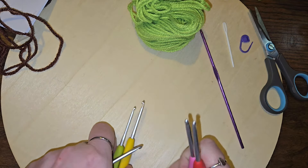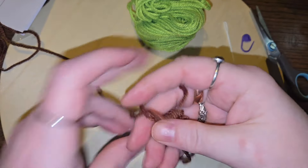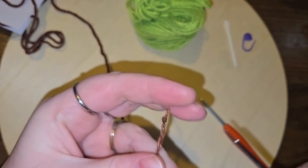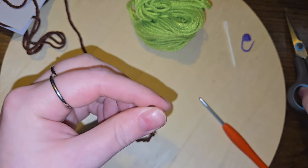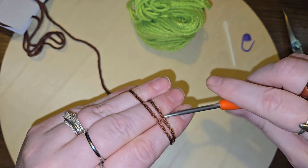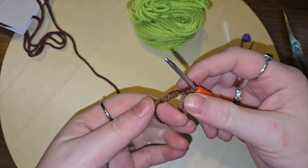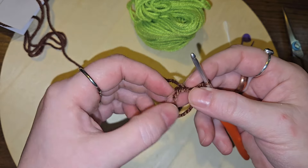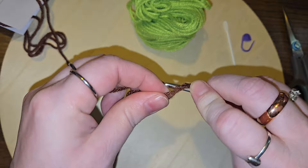Let's see if that might help me a little bit. Let's grab our brown again and pull that back out. And of course I always make a knot every time I do that. We'll cut that off and then let's start our ring again — chain one and get this tail back out. Alright, six single crochets, let's try that again.